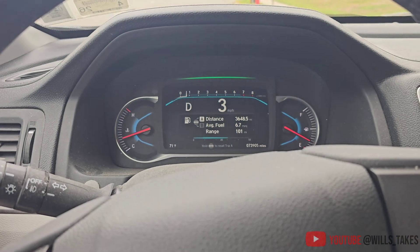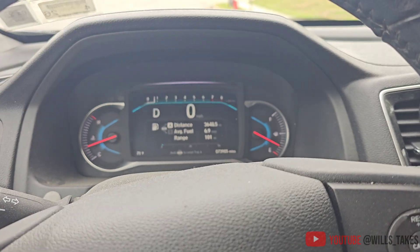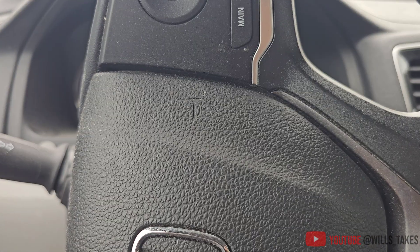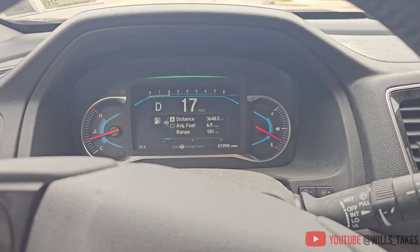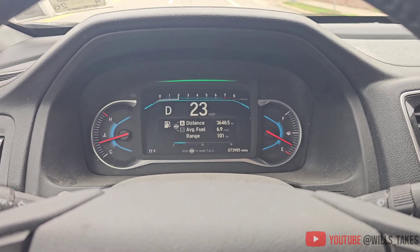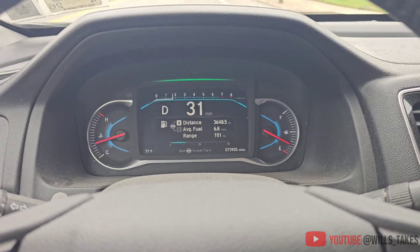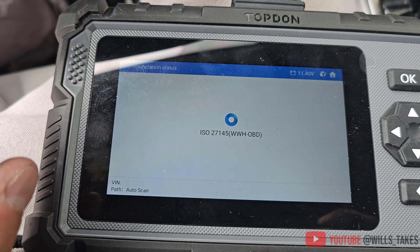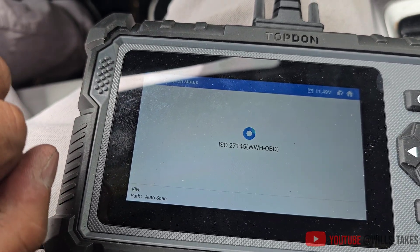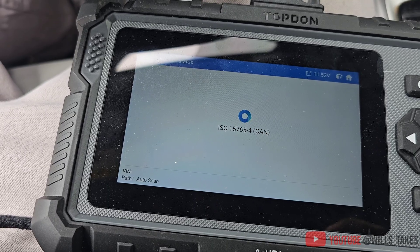Pulling the car over now for a short test. This car would kick from second to third, so hopefully that won't happen. So far no issues — that's good. Back after a short drive: the condition hasn't come back, no more error messages. Let's see if this thing will clear the codes.